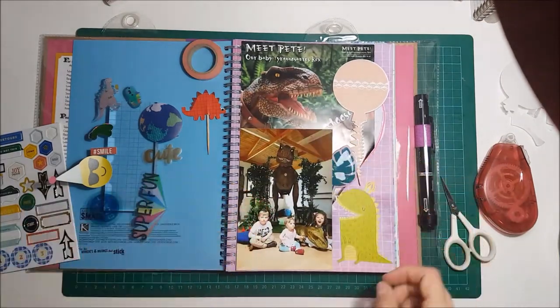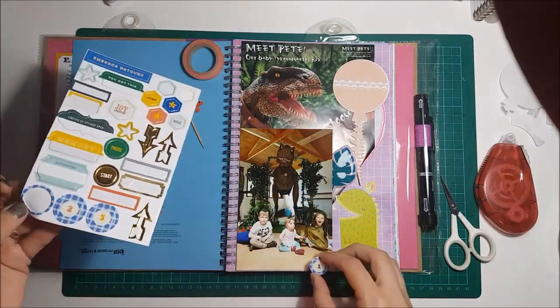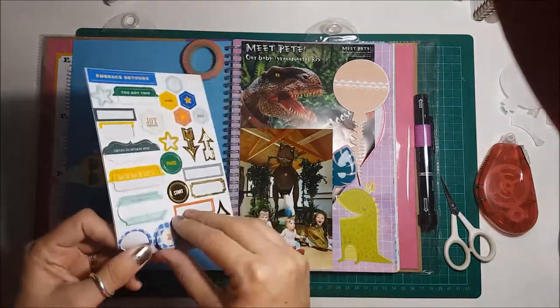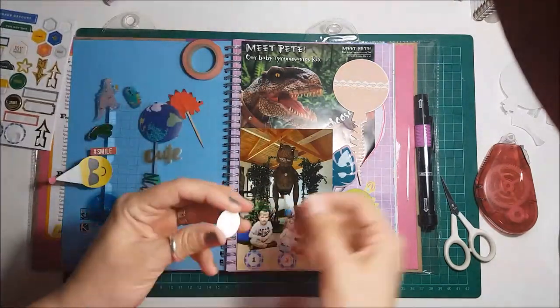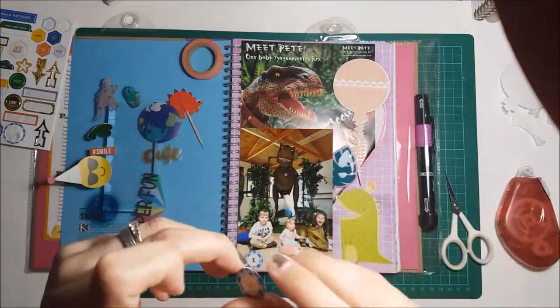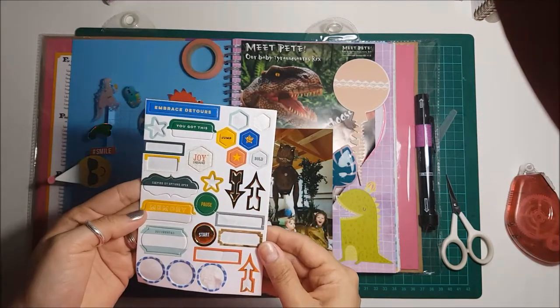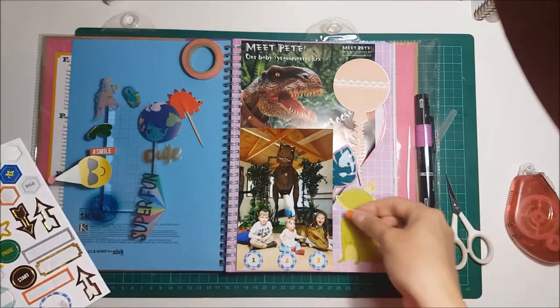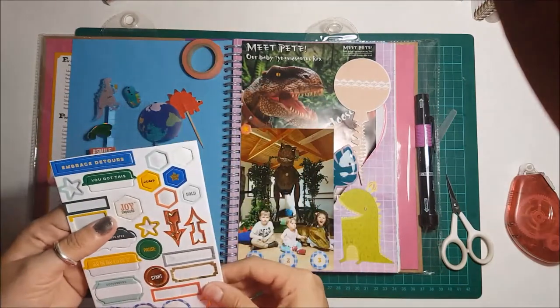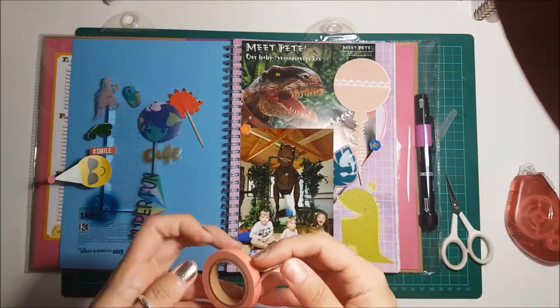I used the Amy Tan puffy ephemera — it's kind of inflated, so I do go on later to stab it with my scissors to try and stop it from being so puffy. I'm sticking on numbers here. It was the twins' birthday party with their little sister in the middle, so I just stuck one, two, three underneath them. I'm trying to use up as many half-used sticker sheets as I can at the moment because I've got so many that only have a couple of stickers on.